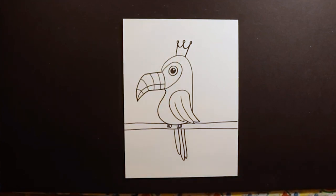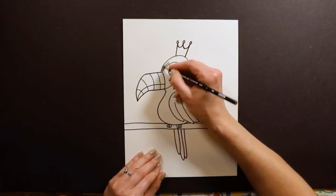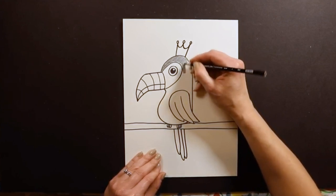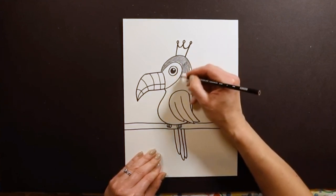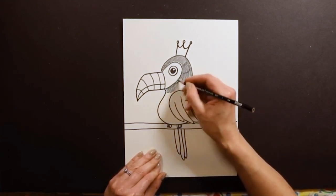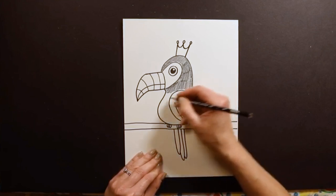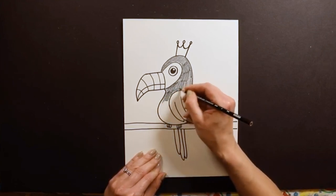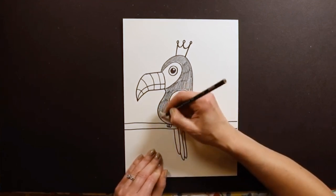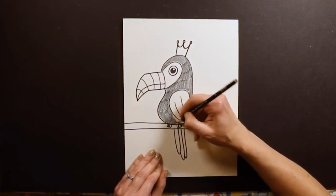When I'm drawing toucans, I usually color most of the body black, because in real life toucans are mostly black. You can make it another color, but I feel like when you make it black it makes all the colors on the wings and the beak really stand out. That's why I typically like to do this part black. I'm coloring kind of quickly so this video isn't too long, but again, if you want a different color you are more than welcome to.